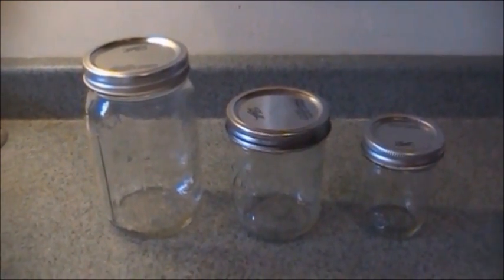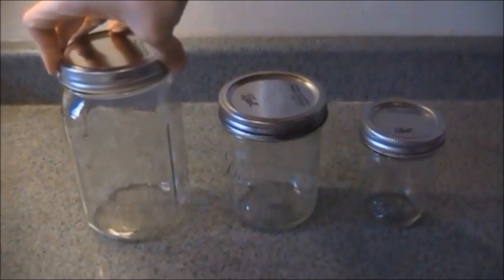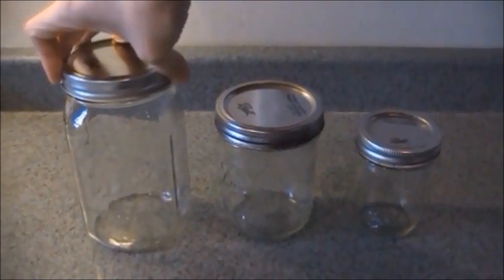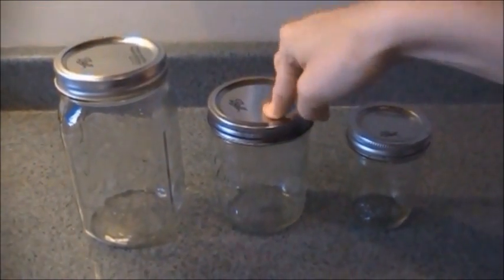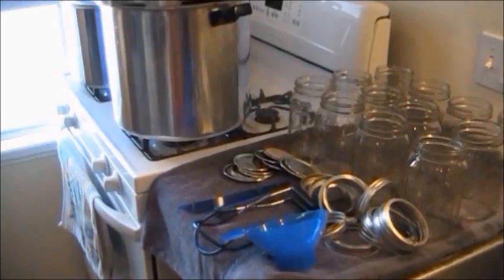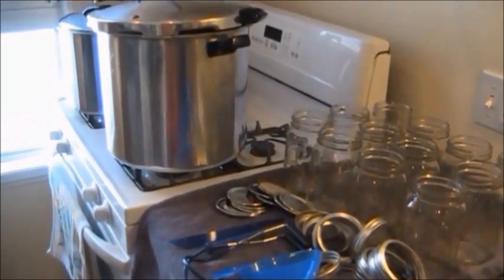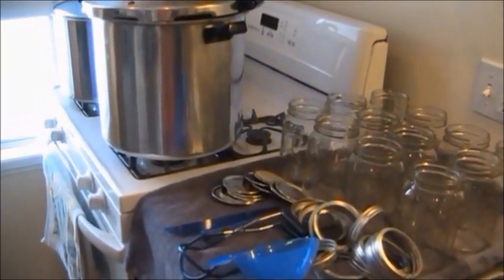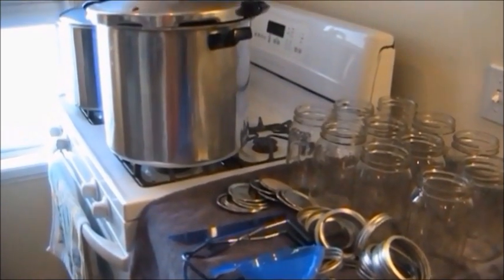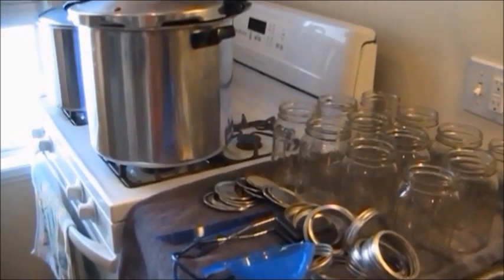For the video today I am going to be doing the quart size jars. Whenever I'm canning, I try to set an entire day aside because whereas the process itself really isn't that hard, it does take some time and you don't want to be rushing. I do some prep work the night before as well.